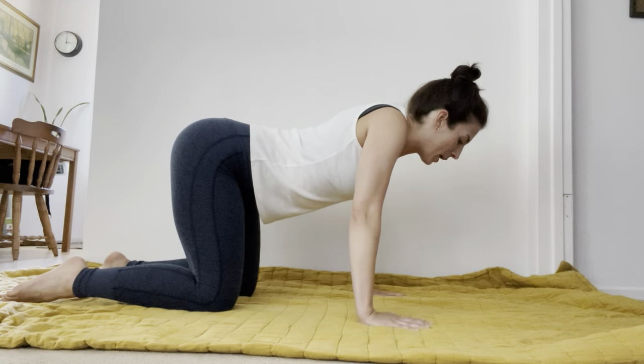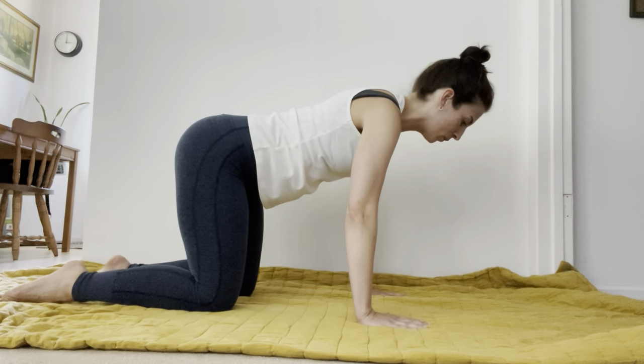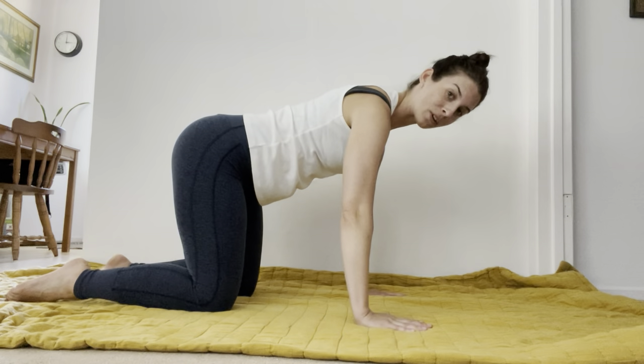Then without rounding the upper back, spread your fingers wide, connect into your forefinger and thumb, and feel your sternum — your chest bone — lift up and away from the ground towards the center of your shoulders.